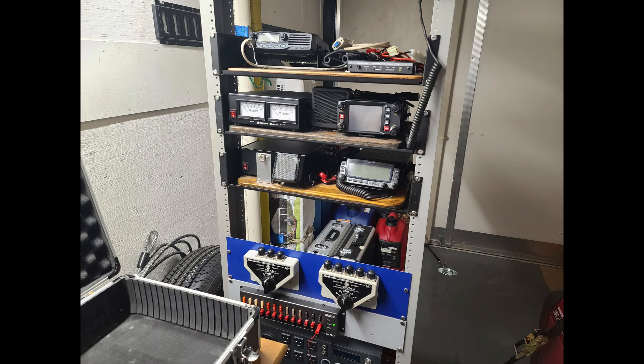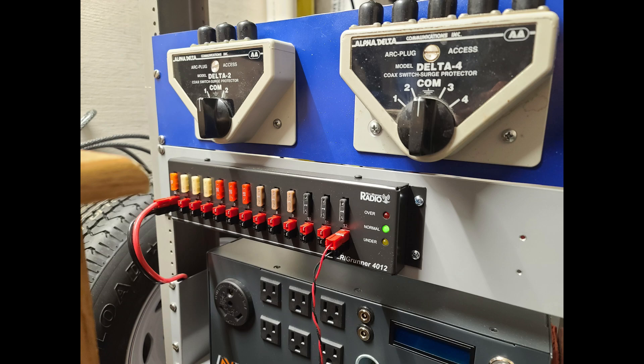Hello there. This is KY4BDP Brian for the Lake Cumberland Amateur Radio Association. Today we have an update on the Emergency Communications Trailer, installing some additional items into our floor-to-ceiling rack. Specifically, we're going to focus on the rig runner for DC power distribution and the antenna selectors above it.